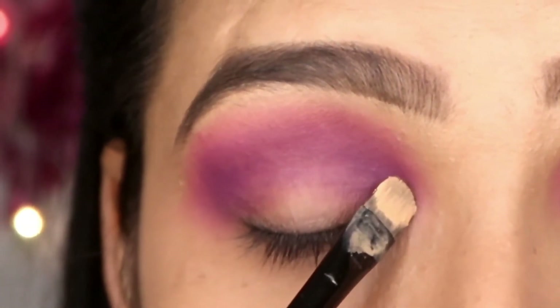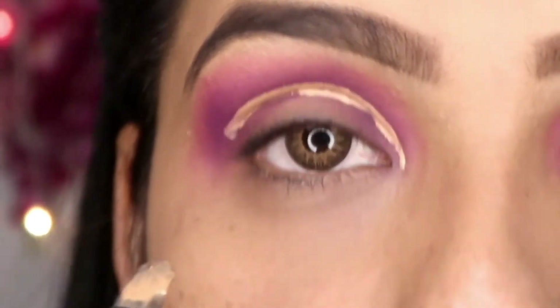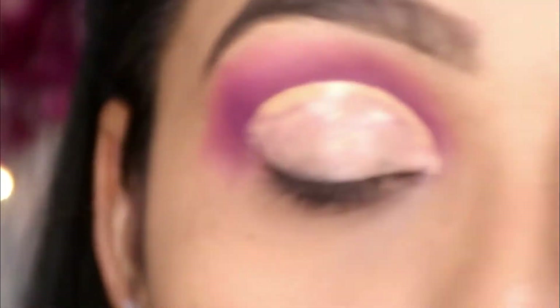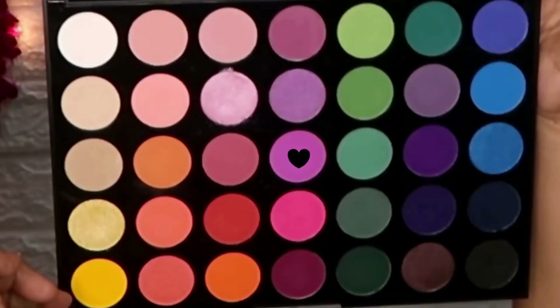Then I have used a concealer — a Wet n Wild concealer — and I am drawing it on the crease to create a cut crease. I have done everything on the crease and onto the eyelid, and I have used the concealer here to set it well.